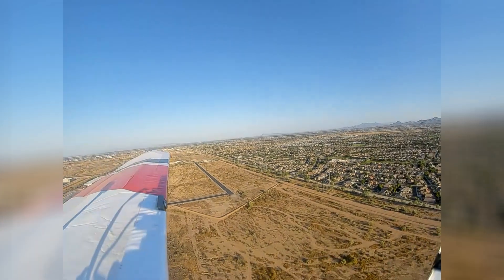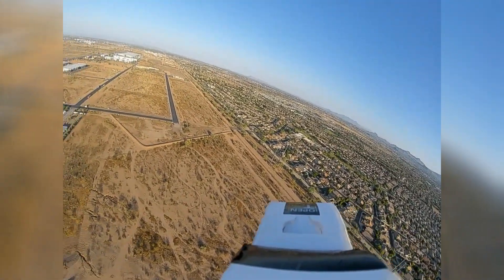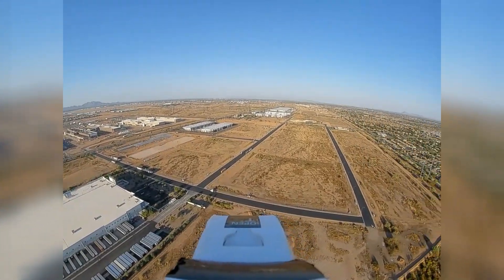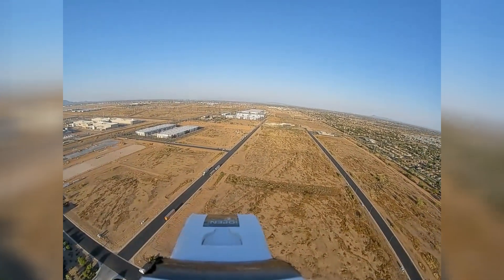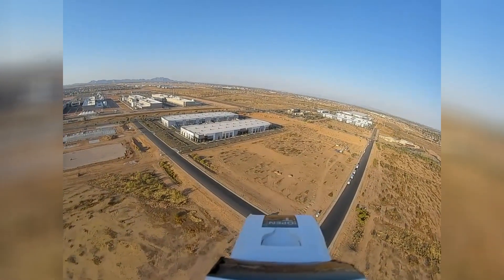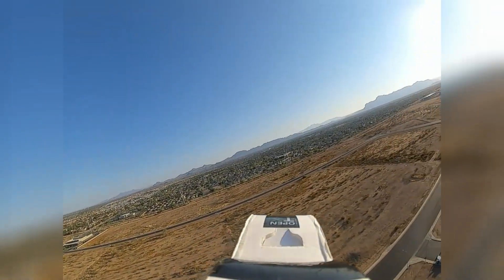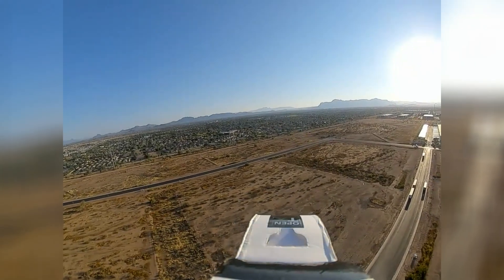I'm going to flip it into return home now — you should see it turn left. Return to launch, there it is. It will gradually descend its altitude to a given predefined point, and it is headed directly home. The home arrow is straight up and it is dead on my truck. When it gets to home it loiters at the given altitude — I think I told it to loiter at about 220 or 230 feet. So it's just going to loiter here until I take it out. I'm going to take it out of that and put it back into stabilization mode.